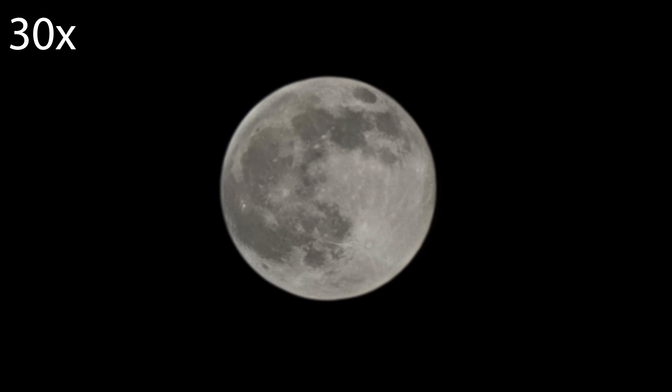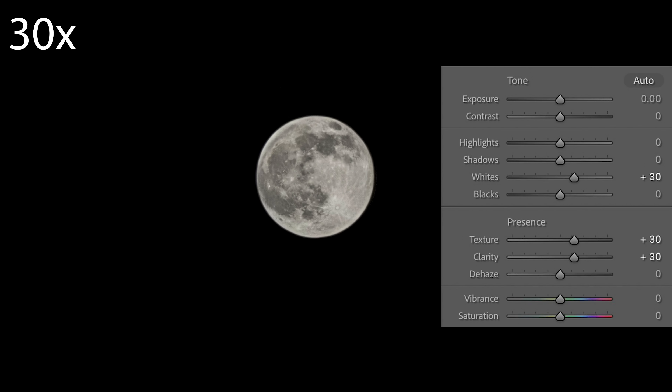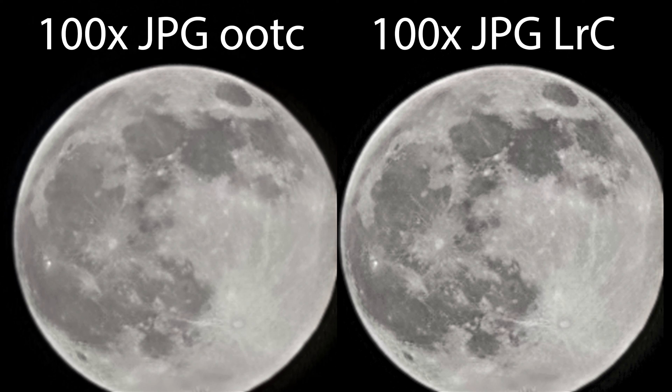Here's the shot at 30x magnification as it came out of the camera as a JPEG — it already looks really good. Importing the JPEG into Lightroom Classic and adjusting just three sliders makes the moon pop even more. On the left you see the JPEG straight out of camera, on the right after a few minor adjustments in Lightroom Classic — and clearly, this is getting very close to a moon shot you would get from a professional camera. It's by far the best moon image I've ever seen on a smartphone.